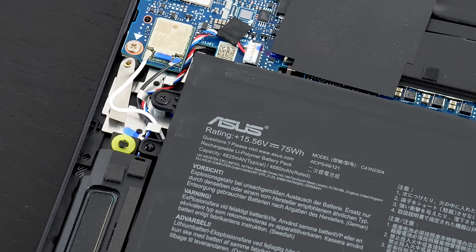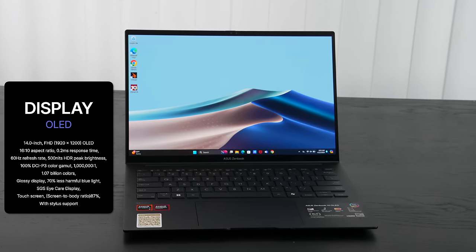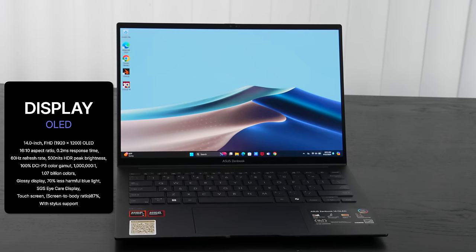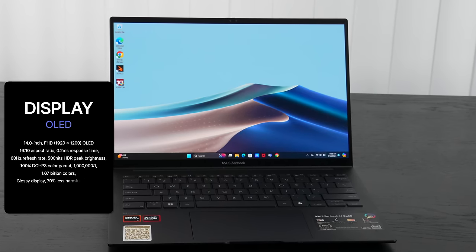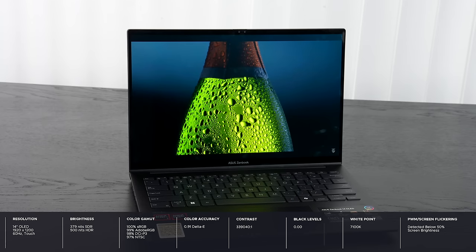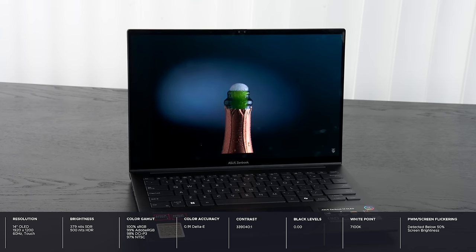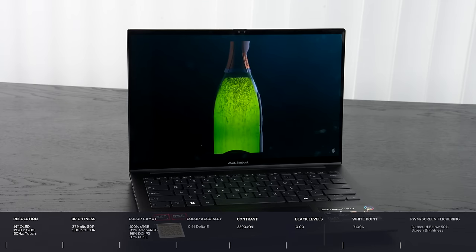At $799 at Walmart you're getting a 14-inch OLED display at 1920 by 1200 full HD+. This is an excellent panel — not as high resolution as the 2880 by 1800 we saw back in December with 120Hz, but this has a standard 60Hz refresh rate. You may see a little more pixelation, but it's still OLED — deep blacks, super vibrant colors, really high contrast, excellent color gamut coverage. Great for content creation in Lightroom, Photoshop, DaVinci Resolve, or Premiere Pro.